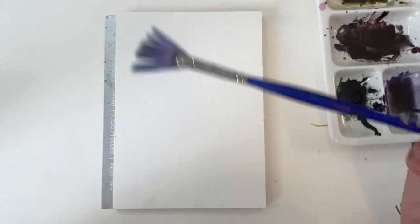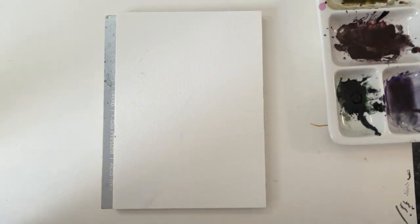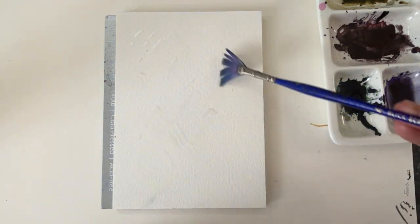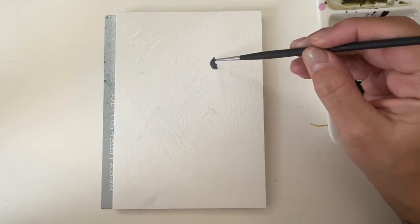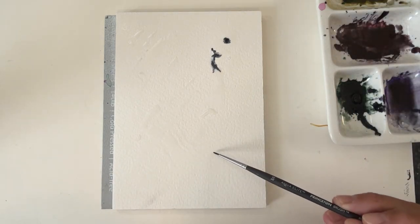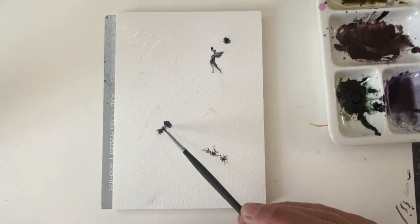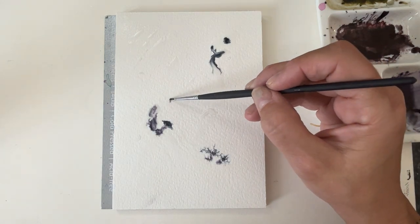I just started dropping water droplets with this fan brush, and I also picked up a spray bottle and started squirting, and then I started to drop some watercolor pigment. I really like doing this — it's a lot of fun. You kind of don't know what you're going to end up with, and I just kept dropping these different colors in.